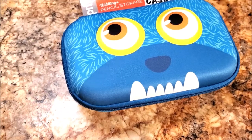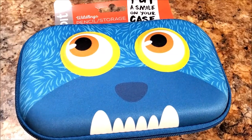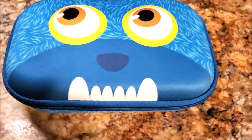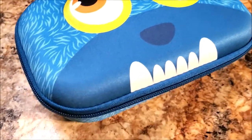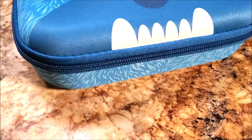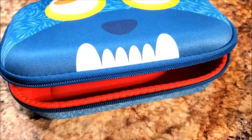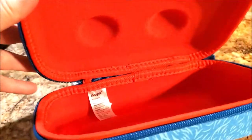Good morning guys! I want to show you this cute little adorable pencil crayon storage box I received from Zip It. It is a cute little storage box by Zip It — they are well known for their storage boxes, pencil boxes, and little pouches, and they're mainly known for their zipper.